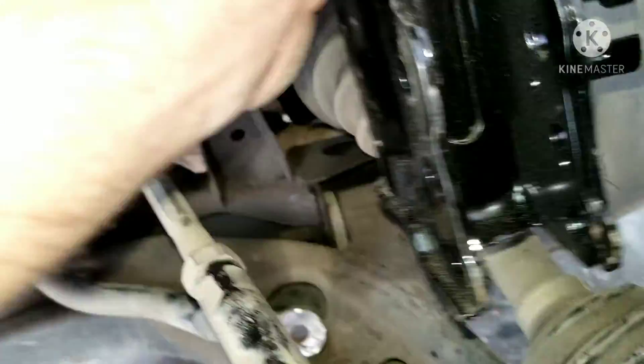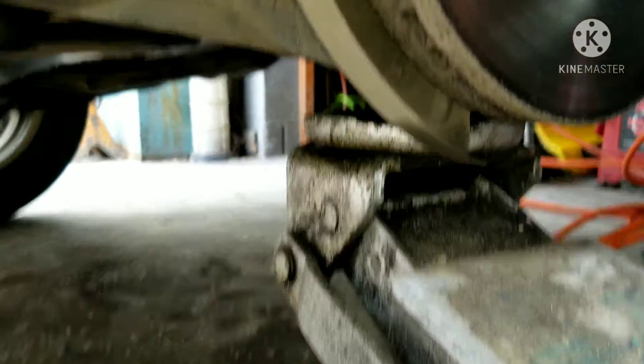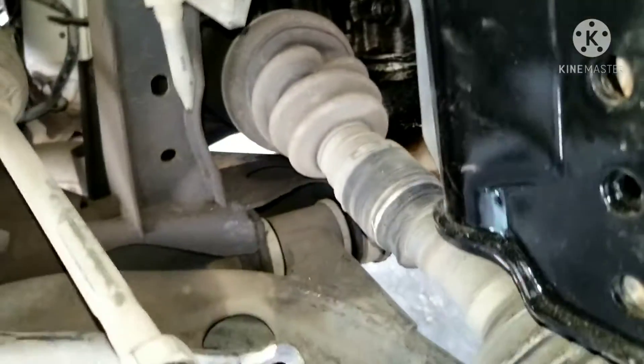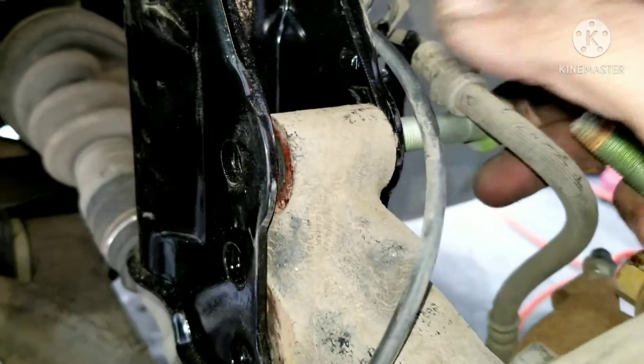I was able to get the old one out. In order to get the new one in, you're going to need a buddy to help guide the bolts in. Once you get that guided in, get a nut on there and then you're able to slide this in. After you get this slid in, you're going to need a jack like this — jack up a little bit and get a drift into the top bolt hole.